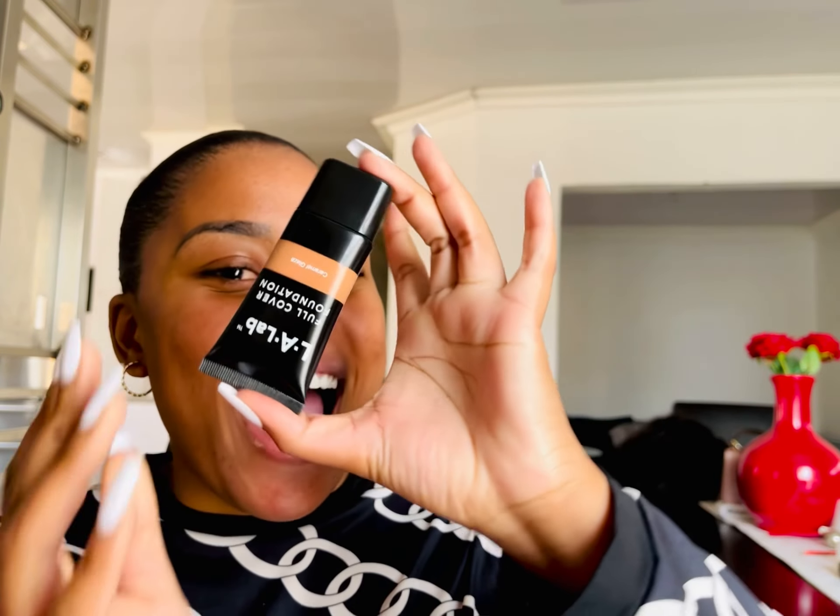So today's video, we're gonna be reviewing this foundation. I got it from Pep and it was 20 rands. I saw on TikTok and also on YouTube some people buying it and filming their own reviews, and they were all impressed — they said it's great. So I also want to try it, because I didn't even have a foundation. Last time I was at Pep buying lip gloss, I was like, let me buy the foundation and see how it goes and give my very own personal review.